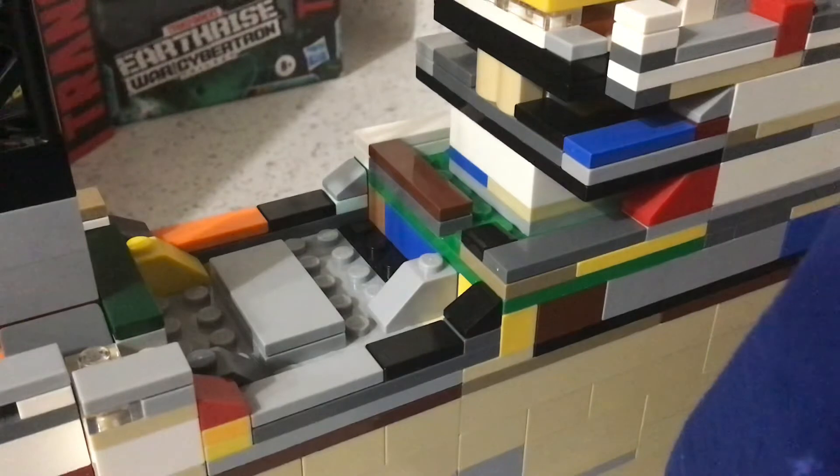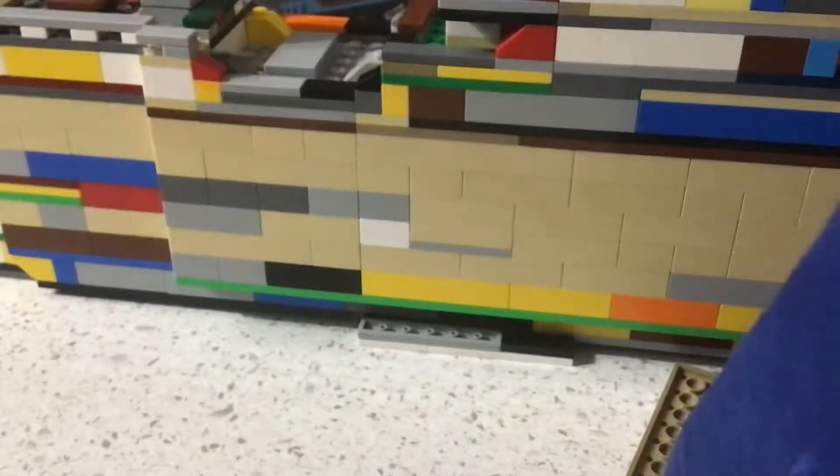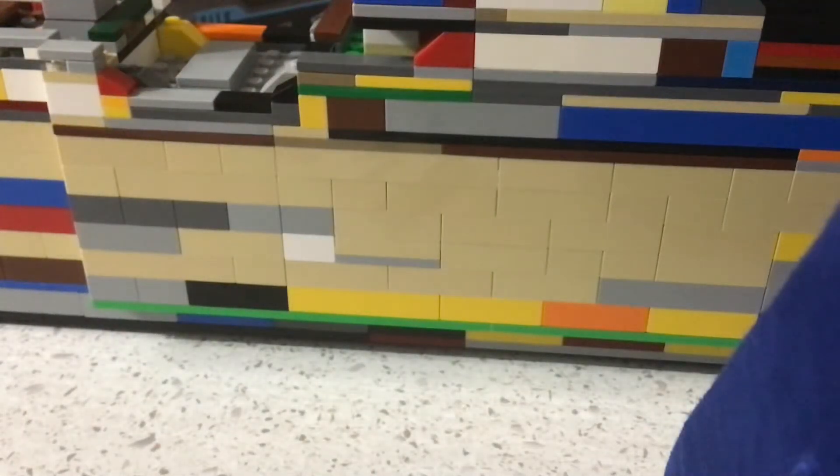So moving right along — a while back I issued a set of upgrades that can turn this model into the wreck of the Titanic. But here I actually have another set of upgrades where you can take this model and transform it into its sister ships, the RMS Olympic and HMHS Britannic. The way to transform this ship into the Olympic is going to be a bit time consuming.